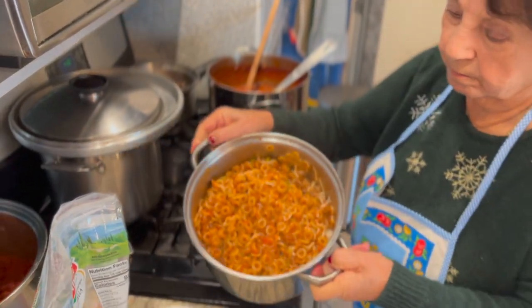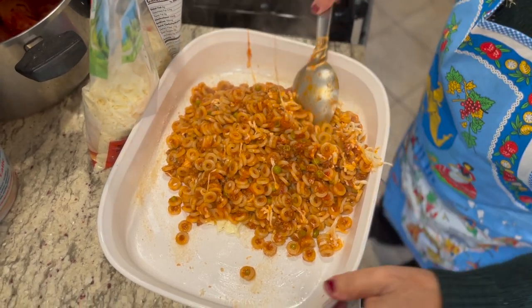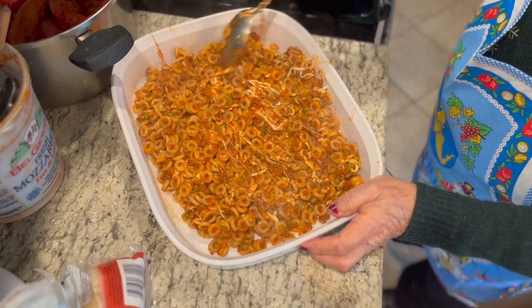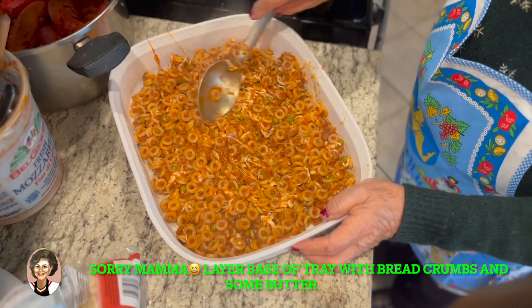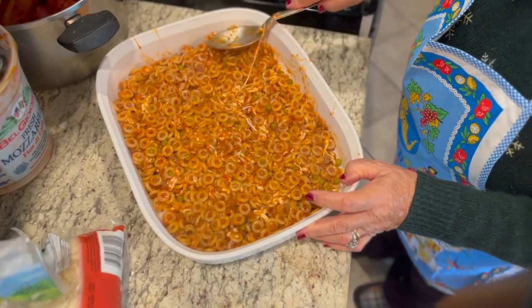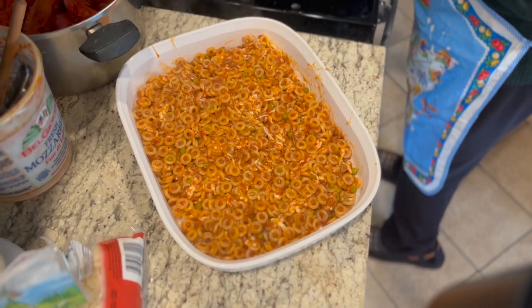Now we're going to put it in the tray. Look at that — look at the cheese. In the tray, you want to put butter — Momma said, I stand corrected — put butter. Little breadcrumbs. So basically the pasta won't stick to the baking tray. You can use foil — here we're using a regular tray, but you can use foil. You could cook it in baking foil and then take it to a friend's house or any kind of potluck.